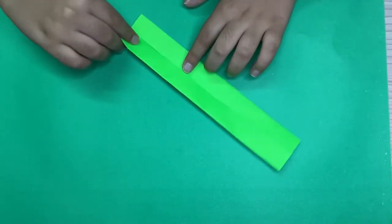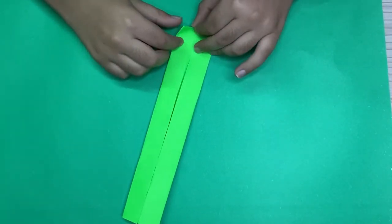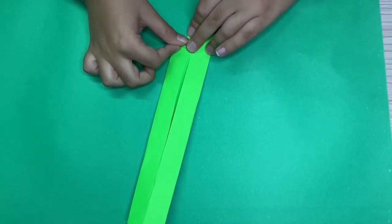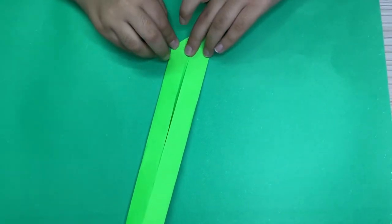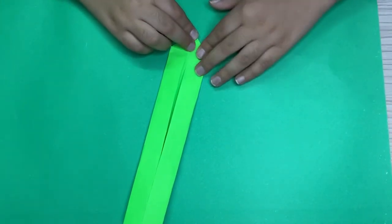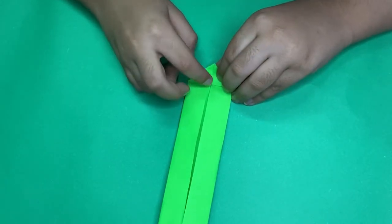Now what we're going to do is fold this edge to the center, and repeat. Now fold this point to here.